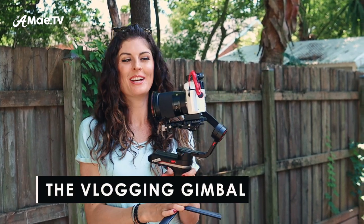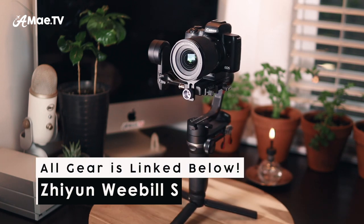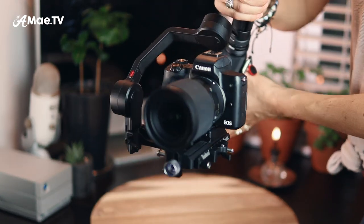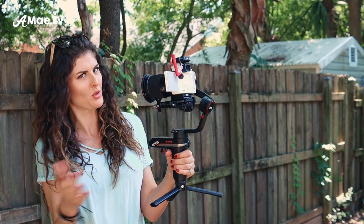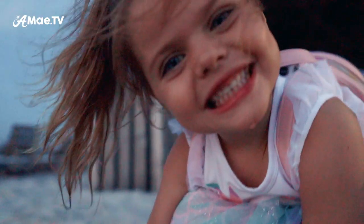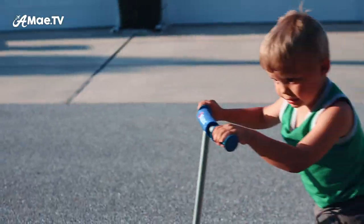Which brings me to the gimbal. What I'm using with the Canon M50 is the Zhiyun Weevil S gimbal. I was looking for the smallest gimbal that was still powerful enough to handle the Canon M50, and I think this is probably the best choice right now. It's very powerful — I can get some epic, super smooth shots with it. It's very easy to handle and very easy to balance.